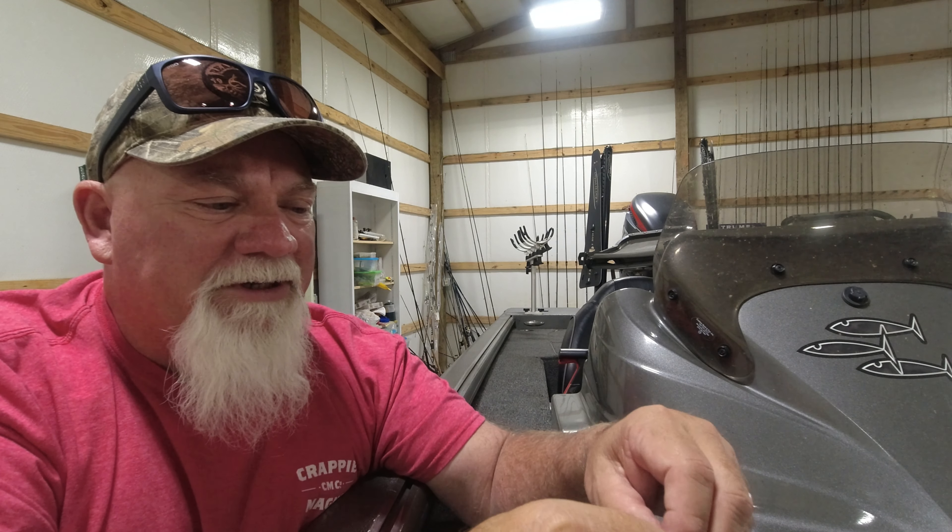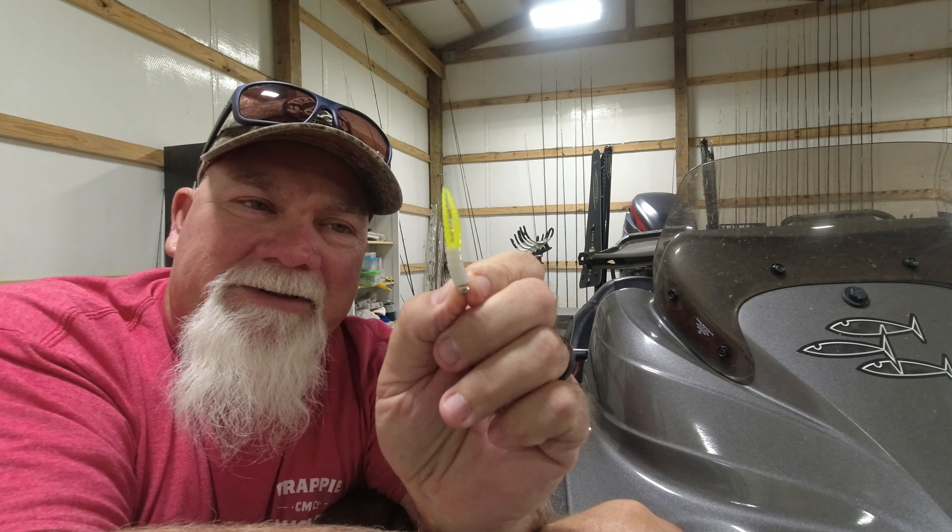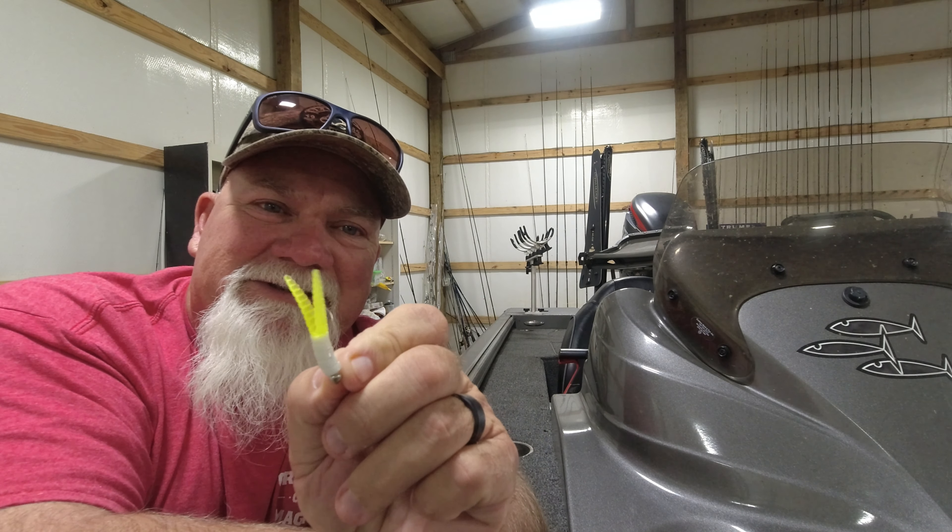You can take the double-crossed head, which I have right here, and put it on a crappie magnet. Look at that tail. All of them fish, they can't resist it.